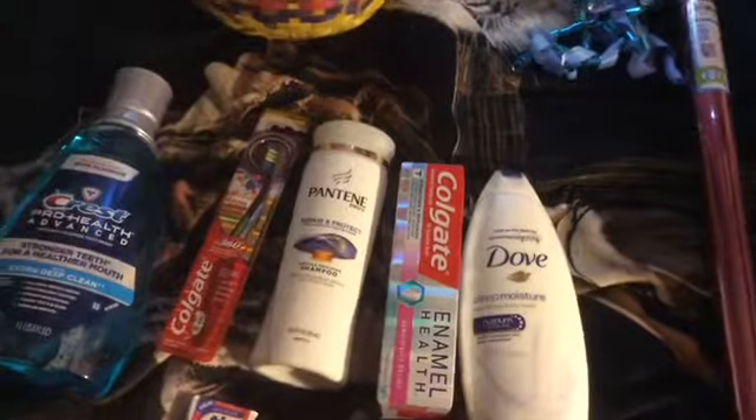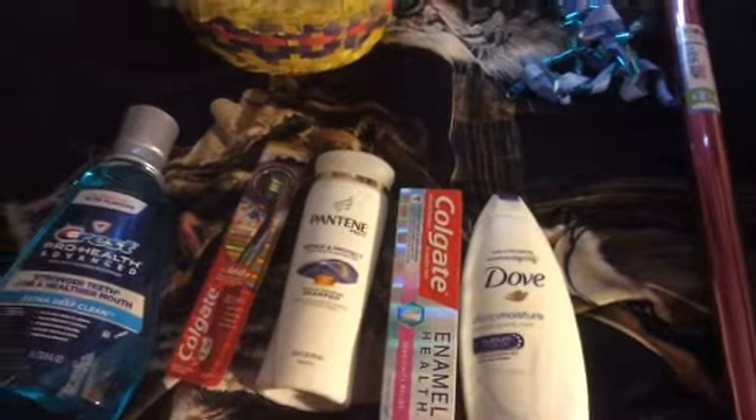For Mother's Day, Father's Day, birthdays, Christmas and all that stuff. So first I'll start off with this basket.